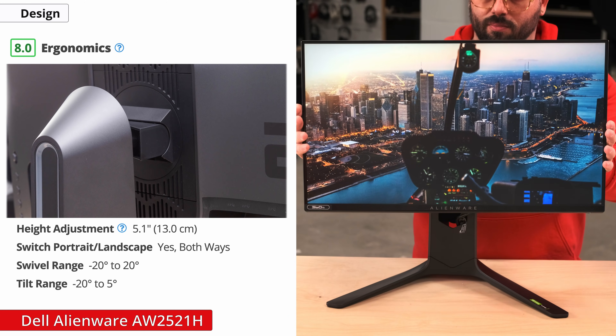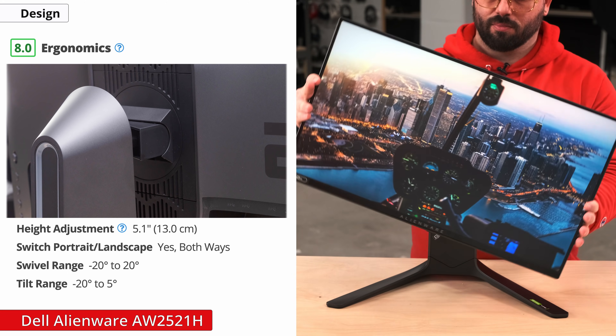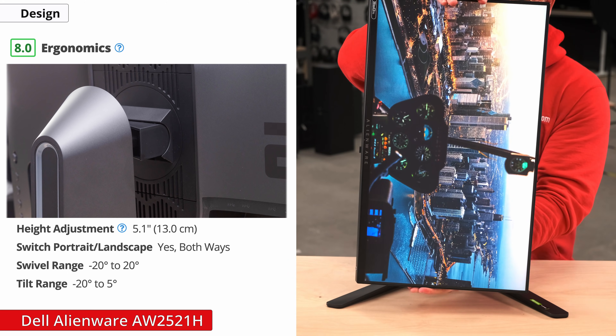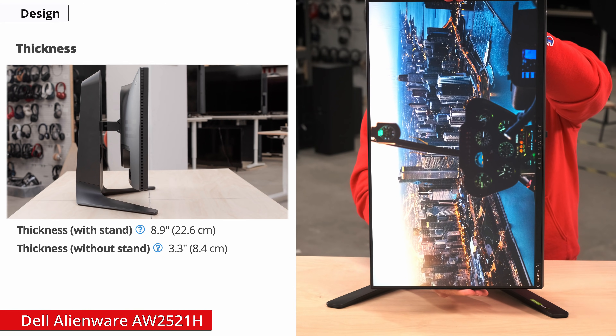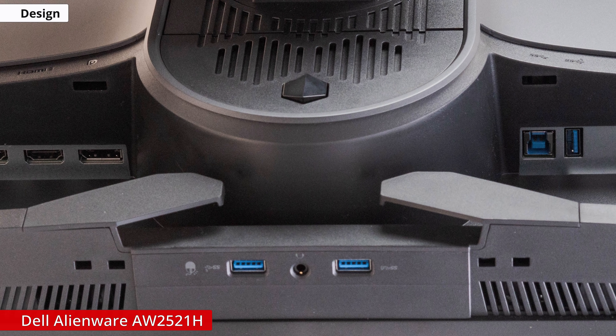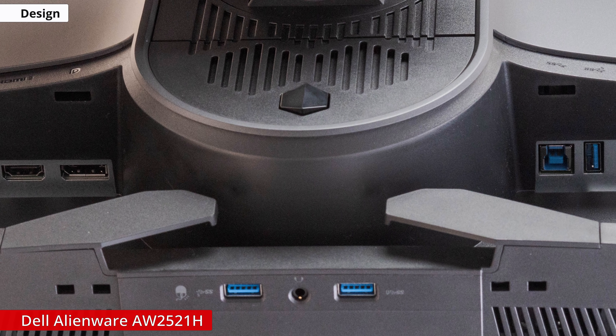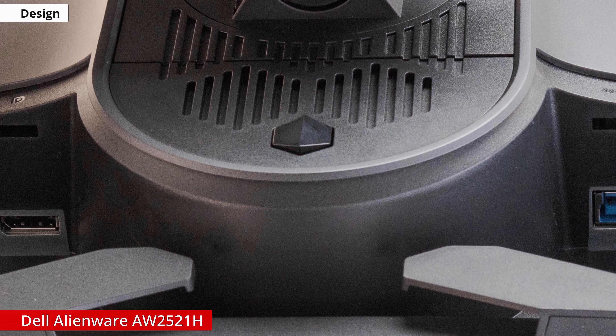The ergonomics are also pretty great. It has good height adjustment, decent tilt, and swivel range. And you can even rotate the display in either direction. Do note though, the stand is quite deep, so it requires a fair amount of desk space. Fortunately, the back of the display features a quick release button revealing a 100 by 100 VESA mount for those looking to mount the display and save desk space.